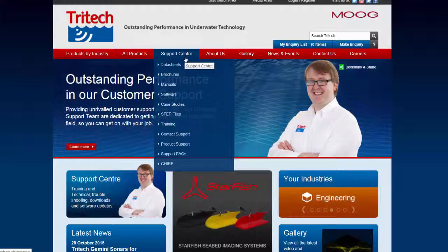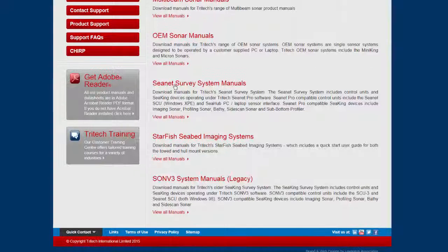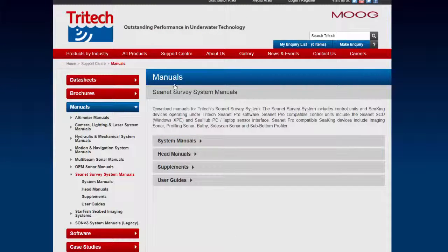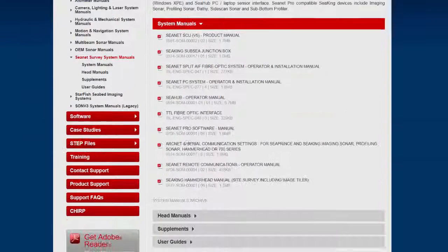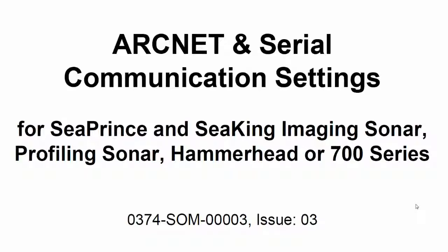On the red band, select Support Centre. Select Manuals. Select CNET Survey System Manuals. Select System Manuals. Select ArcNet and Serial Communication Settings. Scroll down to page 3 and find your product.